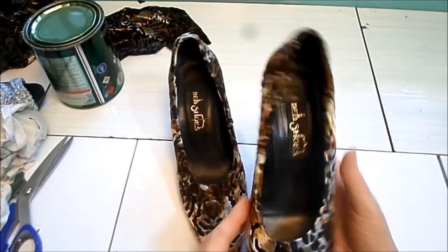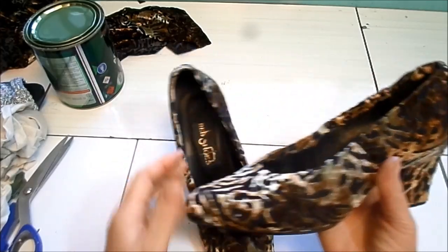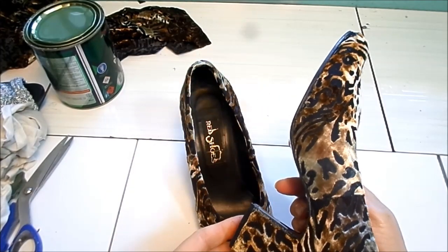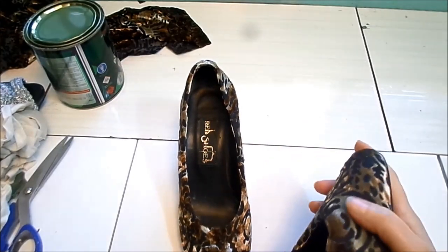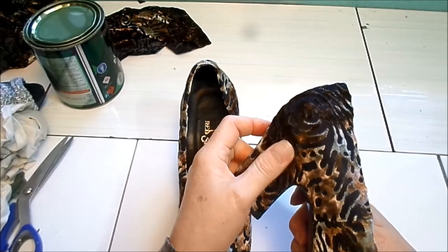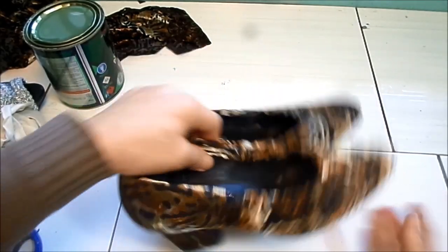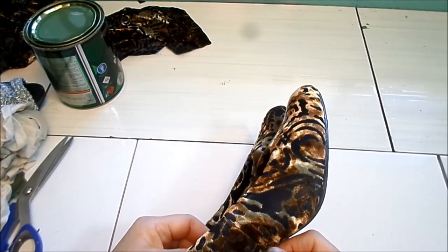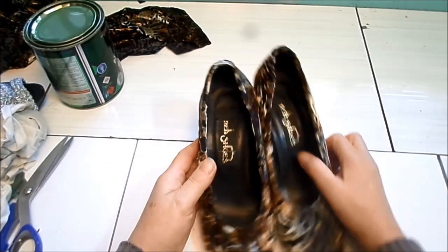Está aqui o sapato pronto! Espero que vocês tenham gostado e que possa simplificar a forração para vocês, que consigam fazer vários sapatos. Vou colocar ele no pé também para mostrar como ficou. Eu gostei muito desse tecido e desse sapato — ficou muito bom. Espero que essa videoaula tenha sido de grande serventia para vocês e possa ajudar bastante.